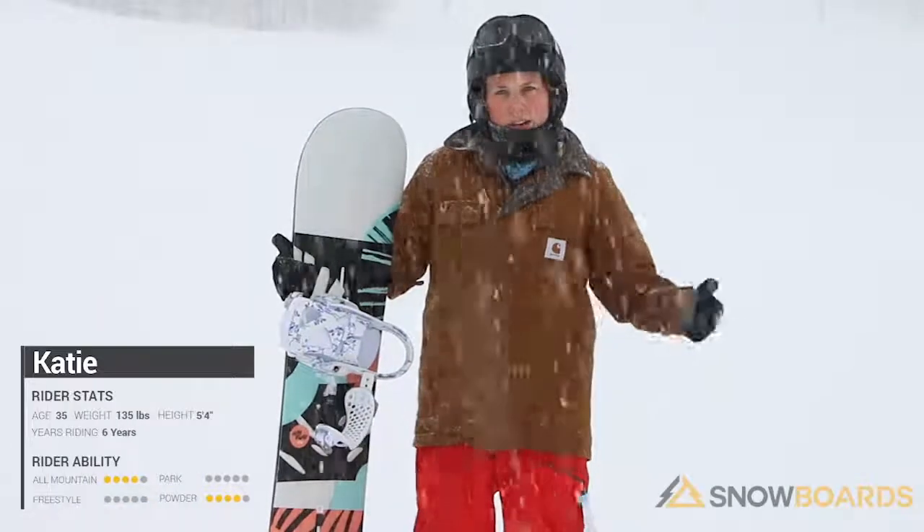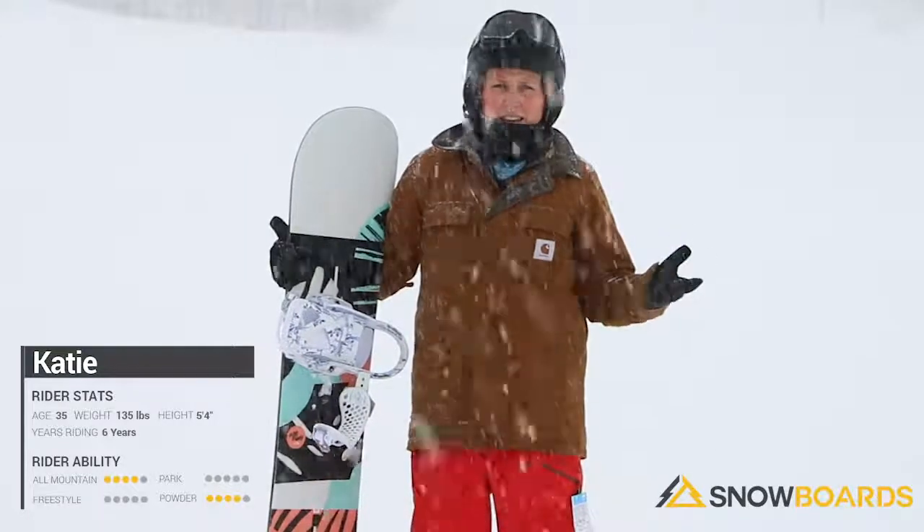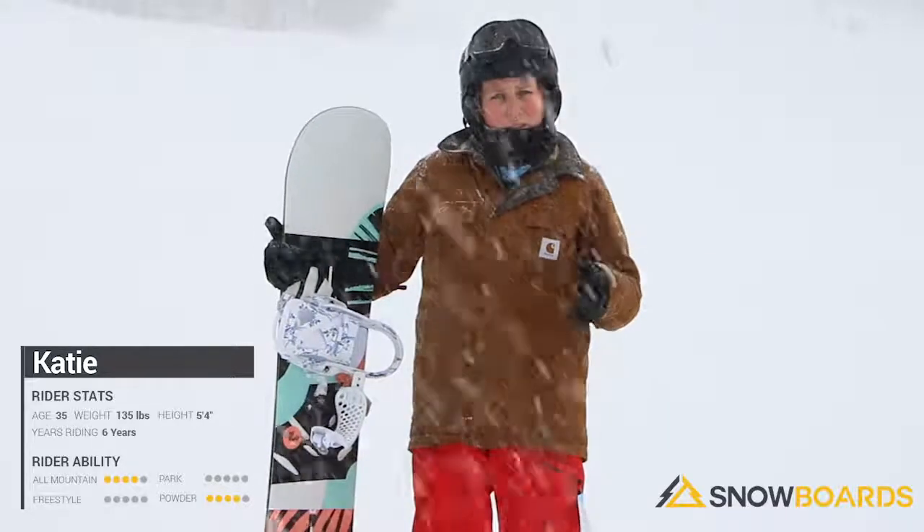Hi, my name is Katie. I just got done riding the Burton Hideaway. Ideal conditions for this board would probably even be a day like today. With the lack of sun you can't always see dips and divots in the snow, and I felt like it was super forgiving.